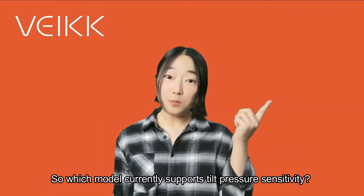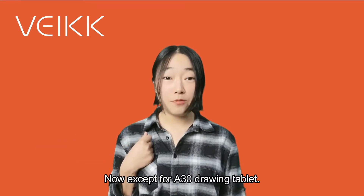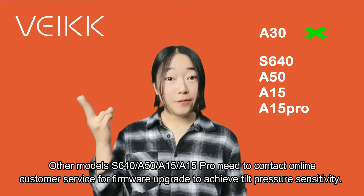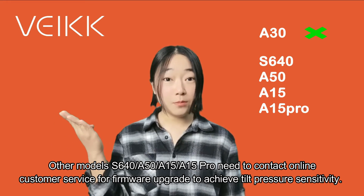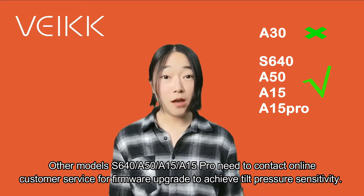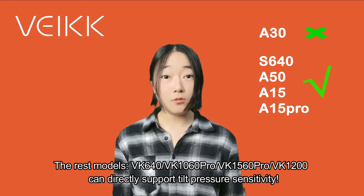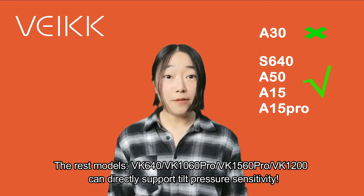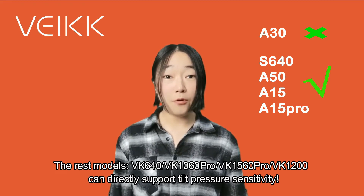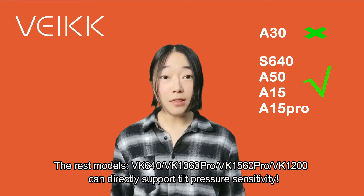Which models can currently support Tilt Pressure Sensitivity? Except for the A30 drawing tablet, other models — A640, A50, A15, and A15 Pro — need to contact our online customer service for a firmware upgrade to achieve Tilt Pressure Sensitivity. The remaining models — VK640, VK1060 Pro, VK1200, and VK1560 Pro — can directly support Tilt Pressure Sensitivity.